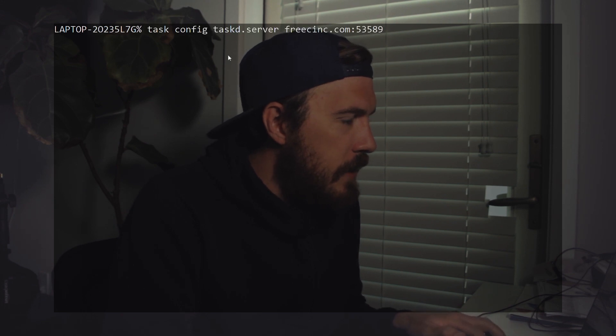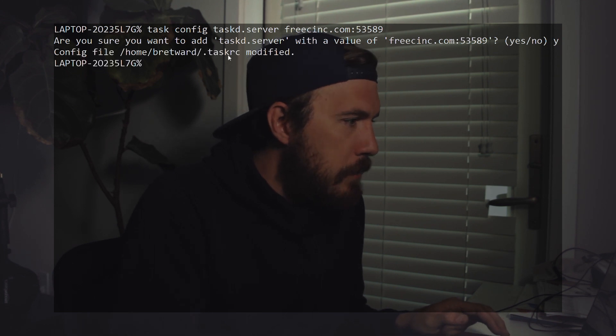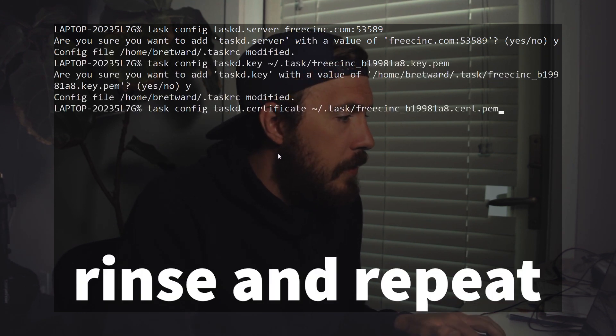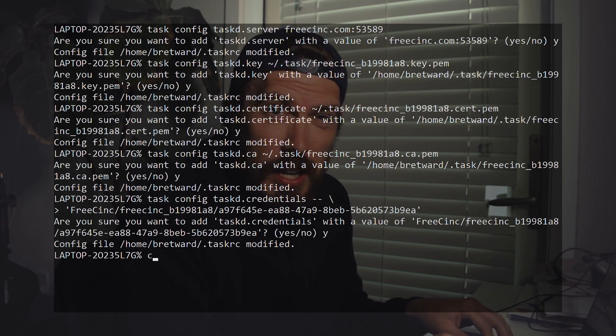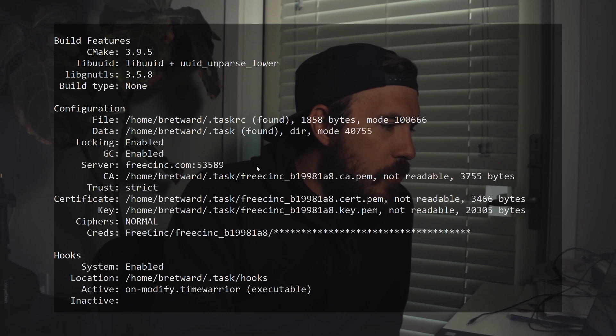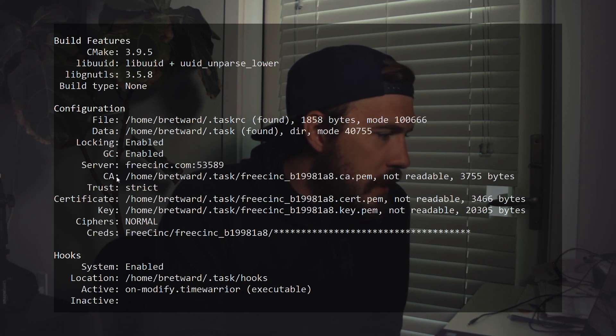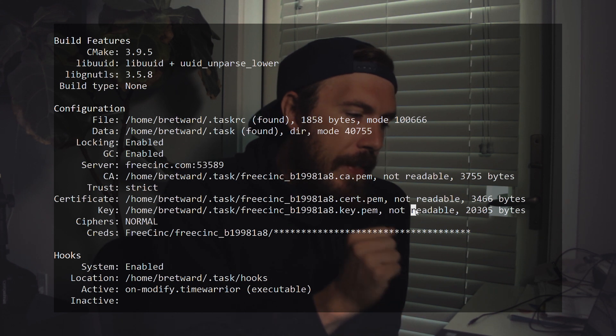First thing: copy the task server configuration command from the freecinc page, drop it in the terminal — boom. It's going to ask you to confirm, say yes — boom, done. Clear the terminal to keep things clean. Now run 'task diagnostics'. Scroll up and you'll see the configuration file is set, the server is set. You'll notice the certificate files may show as 'not readable' — that's because copying them via Windows Explorer doesn't set permissions correctly.